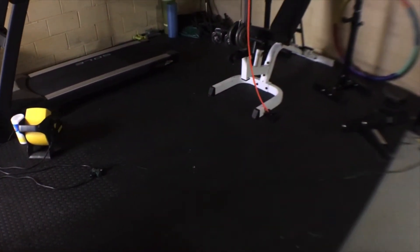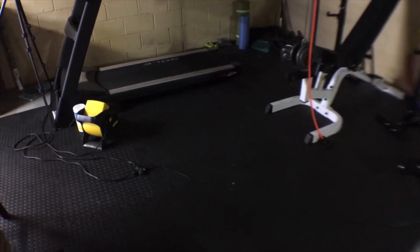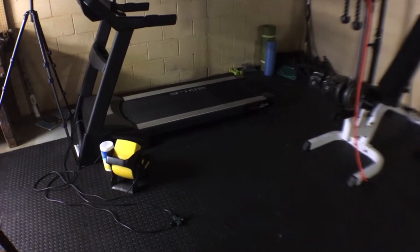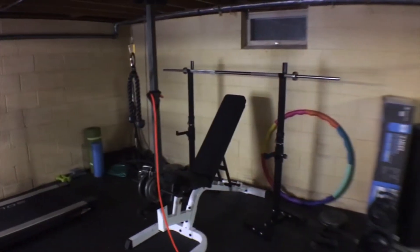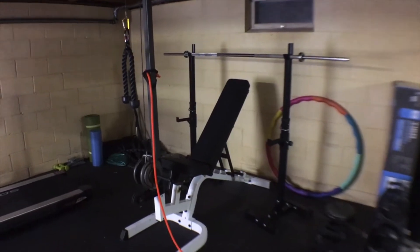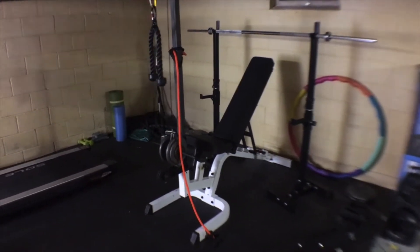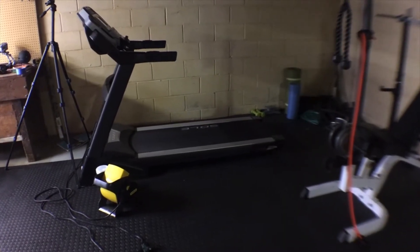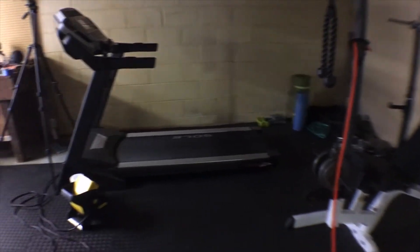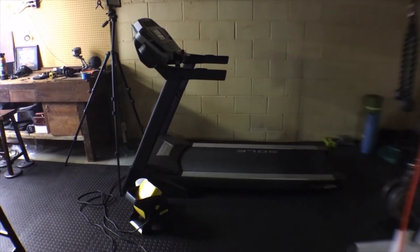With winter on its way and COVID making the gyms almost impossible to go to, I decided to try to set up a home gym. The only things I really ever used were a simple weight set and some weights, which I already had, plus the bench. The other thing I use at the gym regularly is a treadmill, so I did some research and bought a sturdy but simple treadmill and set up my home gym.